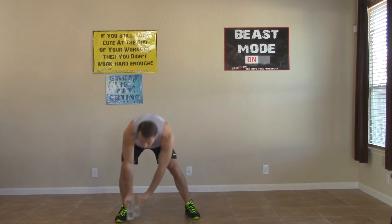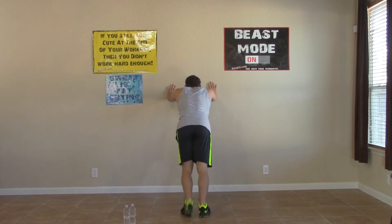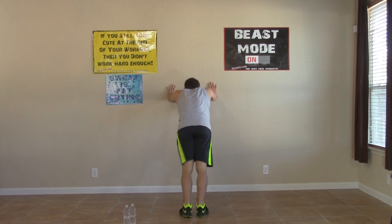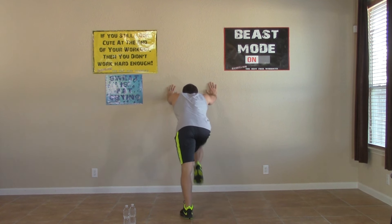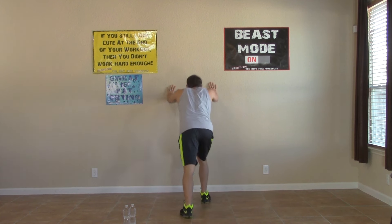Set these down for the next one — going to the wall for those wall mountain climbers. One knee up at a time. You should be comfortable with these by now, and being comfortable means you can push the pace. Let's go — come on guys, you can do it. Believe in yourself, because if you don't believe in yourself, who's going to? Get those knees up, get those abs working.